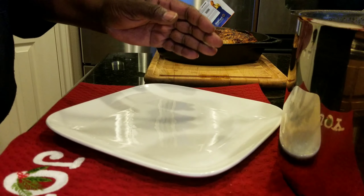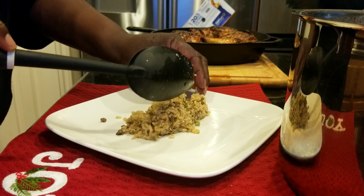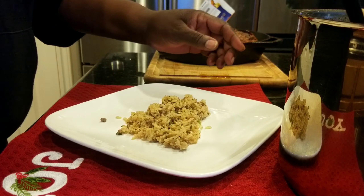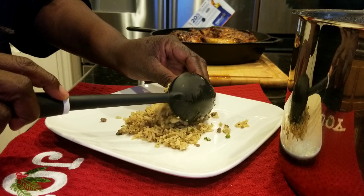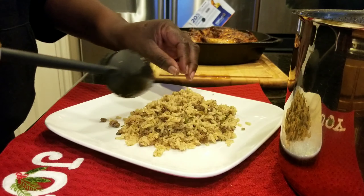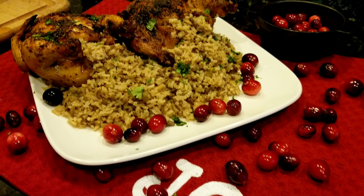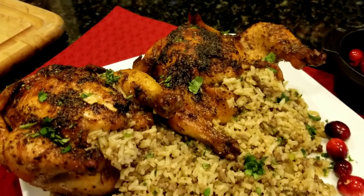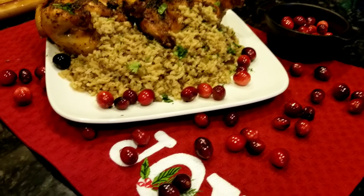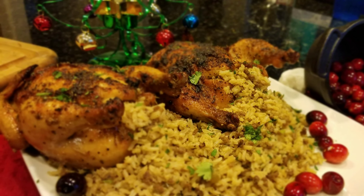Now we're going to get our rice and plate this up. There we go — Cajun birds with our rice dressing. Please like, share, subscribe, and until next time, thanks for watching.